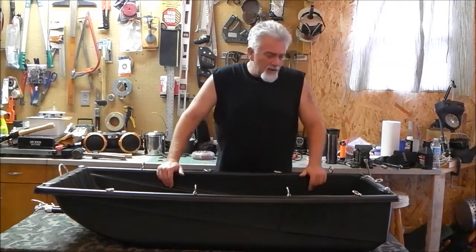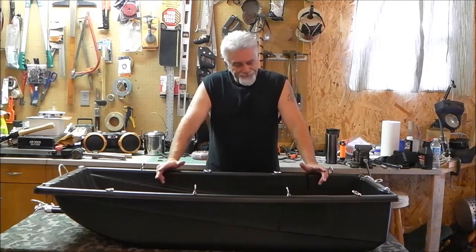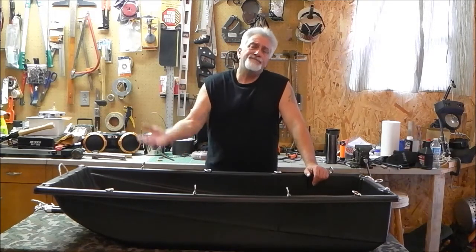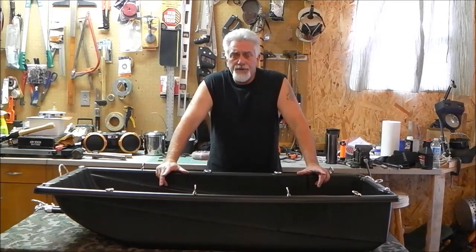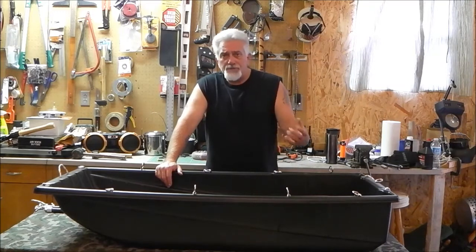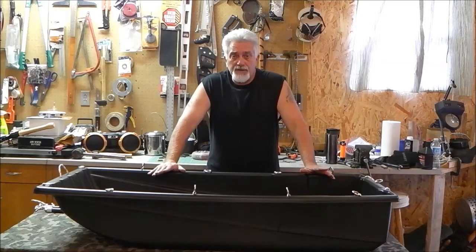I have not made the skeg modification as I live in the flatlands of the Midwest. There are some slight topographical features along the creek beds in the woods around my area, but if I deem it necessary I'll probably just drill two or three holes and bolt one on. These other YouTube guys address that in their videos, so take the time to watch those.